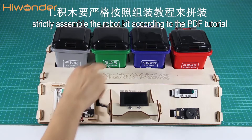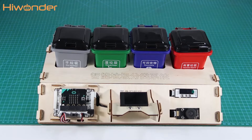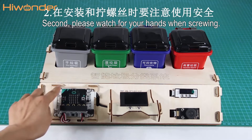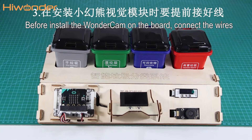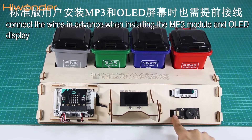The first point is to straightly assemble the robot kit according to the PDF tutorial. Second, please watch for your hands when screwing. Thirdly, before installing the webcam on the board, connect the wires. Similarly, connect the wires in advance when installing the MP3 module and OLED display.